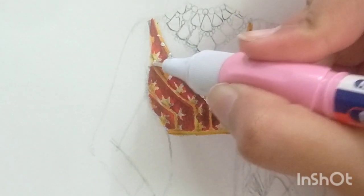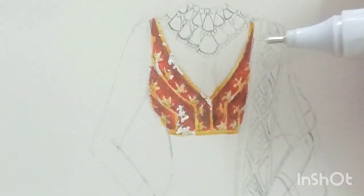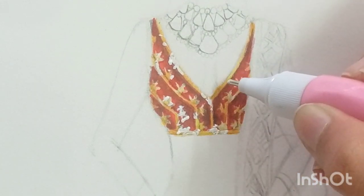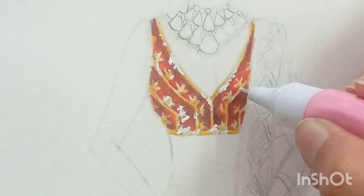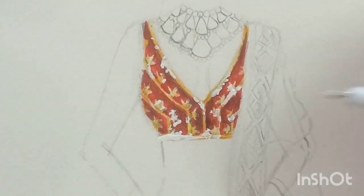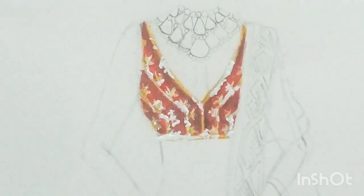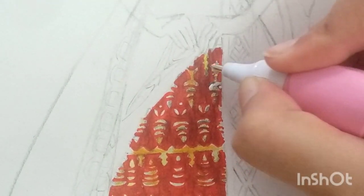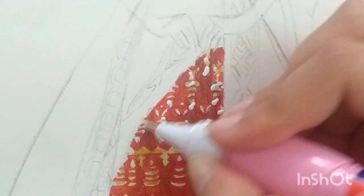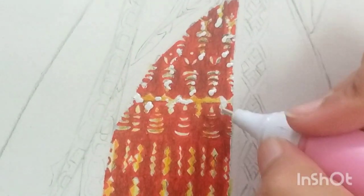Now you have to add shine because there are a lot of pearls and stone work over here. If you observe any heavily embroidered garment, there is a lot of shine that reflects. If you observe the real lehenga you can see somewhere the light is reflecting yellow and somewhere white. So I'm not filling this with all-over white but just giving some dots over it. I'm using whitener for these dots — you can use white nail paint, acrylic, or white pen; if you don't have any of these, you can use whitener as well.